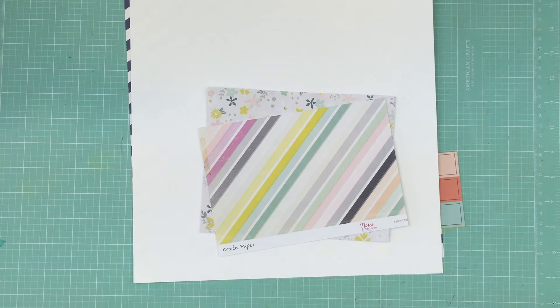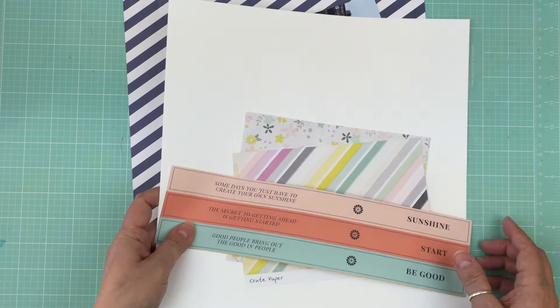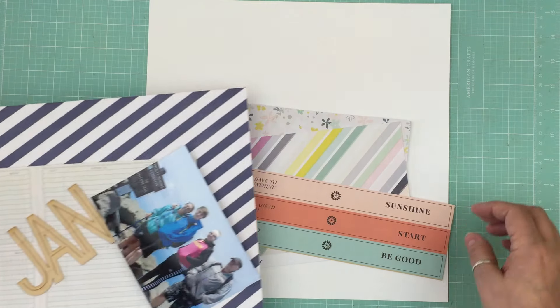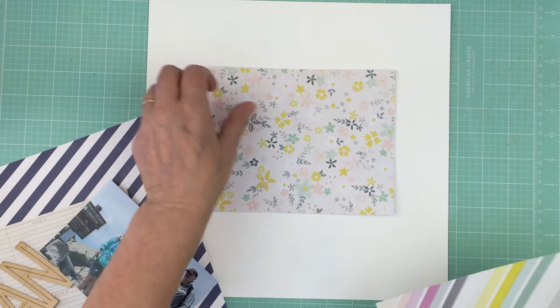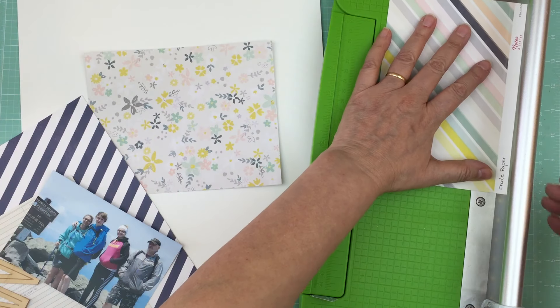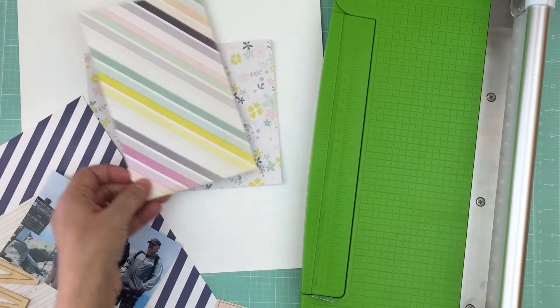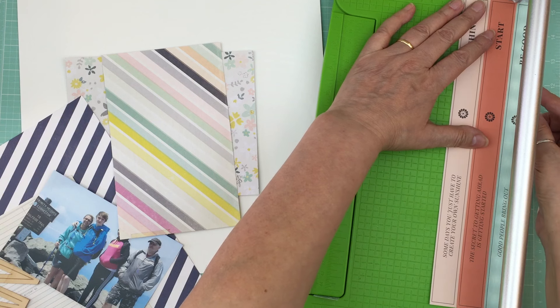Hi everyone, it's Nicole and I'm here to do a second layout — the second one in a week. I don't think I've scrapped this much since forever, and it's only two layouts in about three days. Today is February 9th, it's my hubby's birthday, and before I start cooking supper and go back to work tomorrow — it's my extra day, and then I'll be working for five days — I want to get everything done.